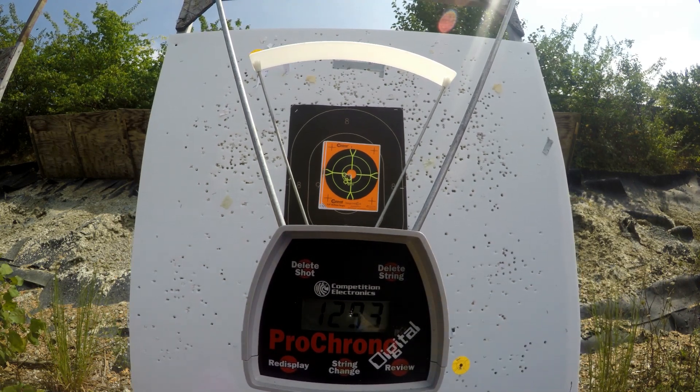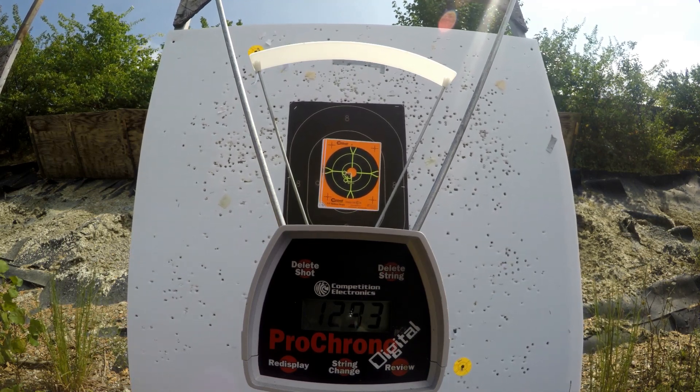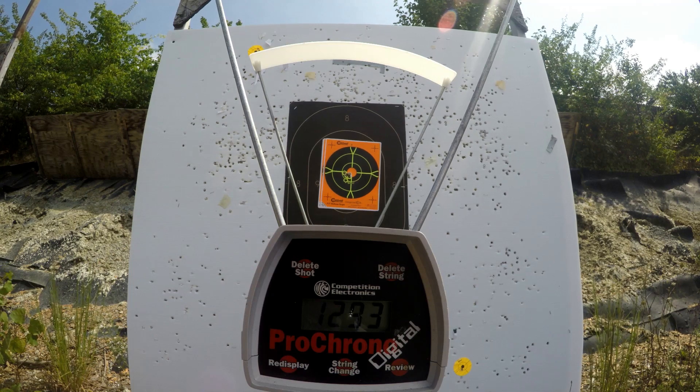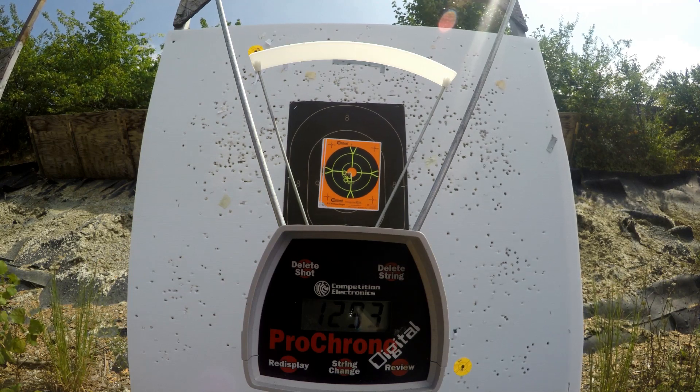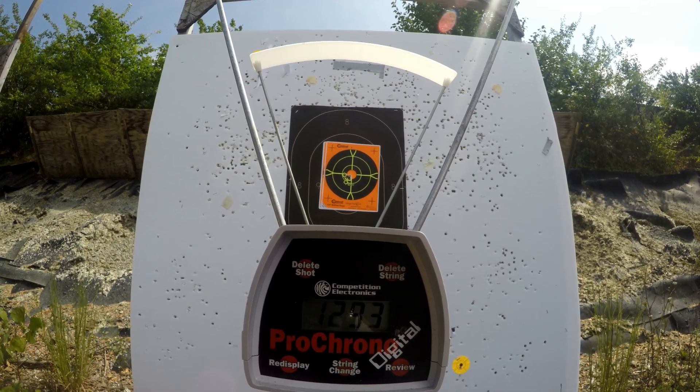I did notice the extreme spread and standard deviation was a little bit higher in the Ruger Blackhawk. Maybe that is because of the cylinder gap. But tell me what you think over at dayattherange.com.